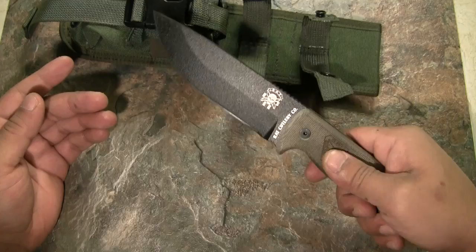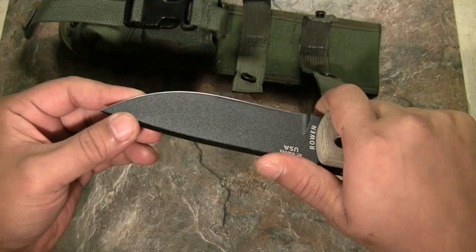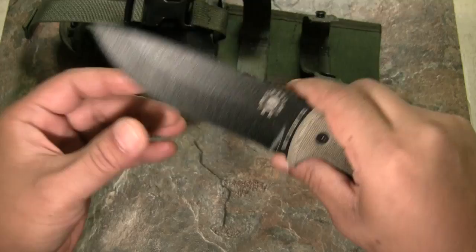For chopping, I hold the handle further back and let the weight of the knife do the work — the weight really helps with chopping. For light work, like putting notches in limbs, this knife is very comfortable and perfect for that.